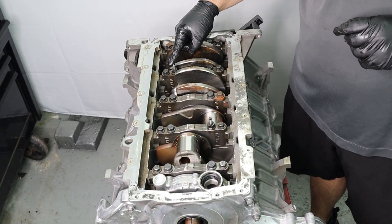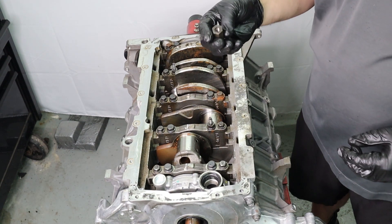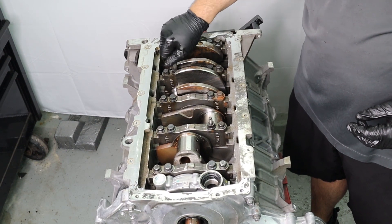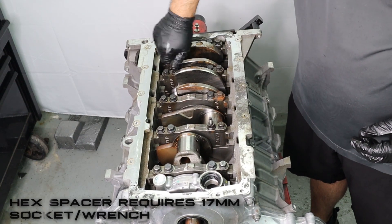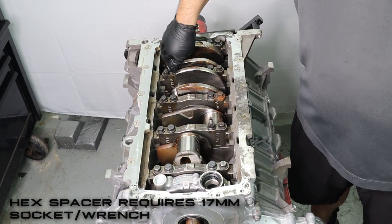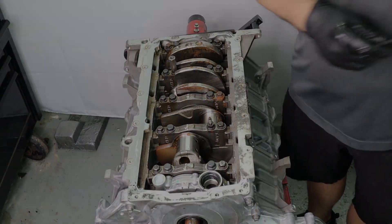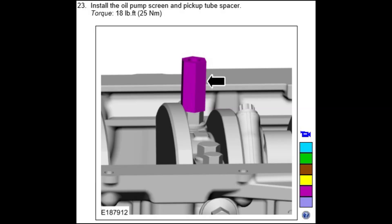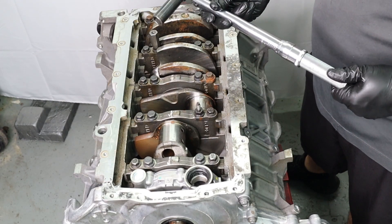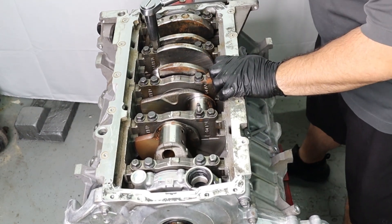Grab the hex spacer from the supplied hardware and mount it on the rear stud — the one closest to your rear main seal — and just thread it on by hand. Then grab your 17mm socket. Per the workshop manual, you're going to torque this down to 18 foot-pounds. Go ahead and apply that with your torque wrench and you'll be done with the hex spacer installation.